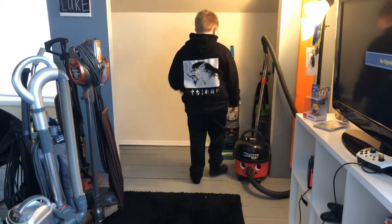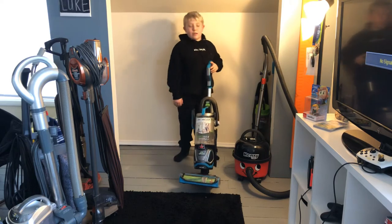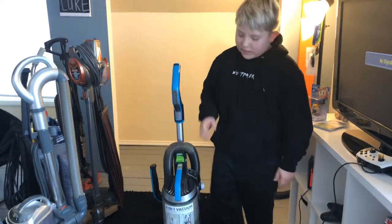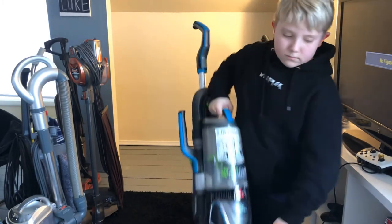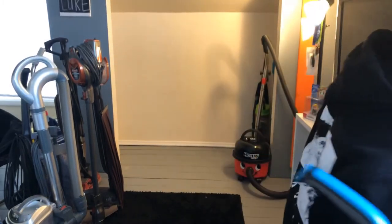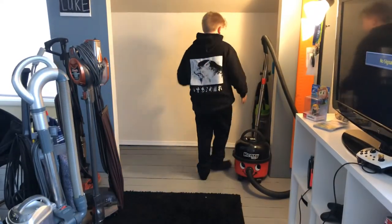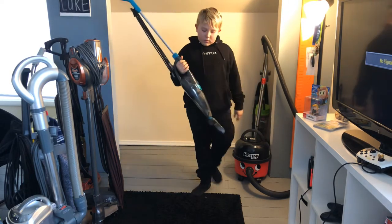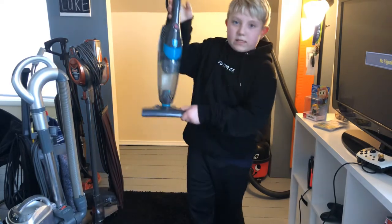Next is my Dyson Pet Hair Eraser Lift-Off third generation — this is a bagless upright. And this is my Bissell Multi-Floor — this is a bagless stick vac.